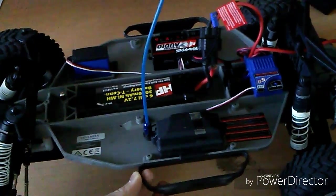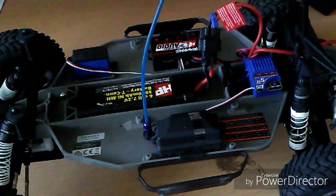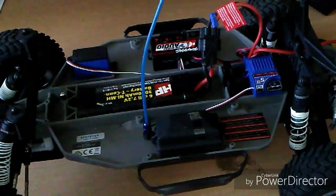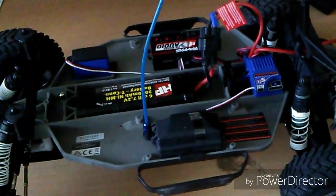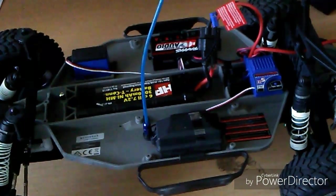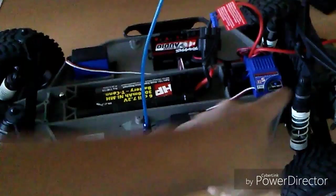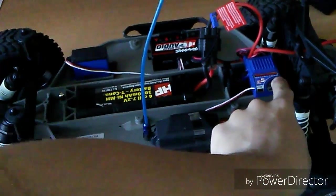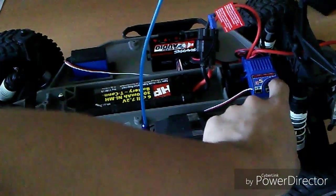The final mode is training mode. Training mode is basically like standard mode — full forward and full reverse — but your top speed is limited. So if you have the speed gearing set and the Slash goes maybe 30 to 35 miles an hour, with training mode on you're limited to maybe 25 to 27 miles an hour. That's just an estimation. You hold the button until you see three blinking red lights.